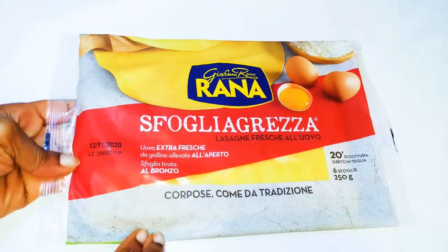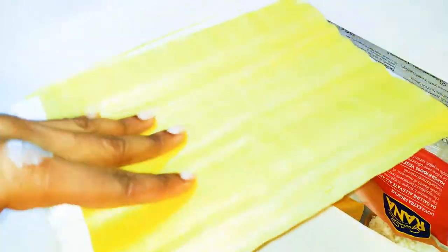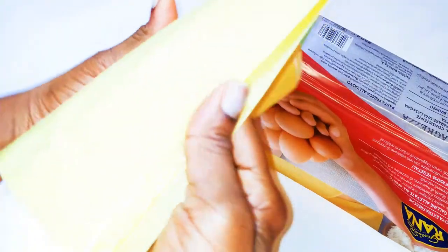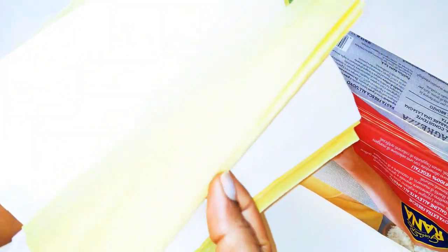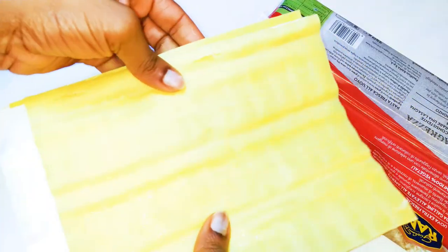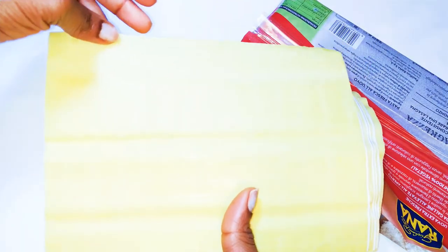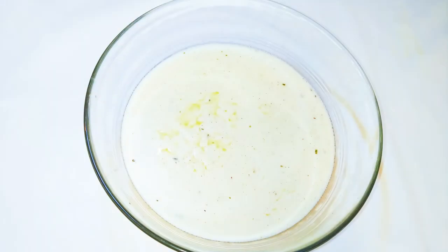First of all, I'm going to need some fresh pasta — this is lasagna pasta from Giovanni Runner. You can use regular hard pasta, but you would have to boil it for about 10 minutes before using it. This fresh pasta is already made, you don't need to boil it. As you can see, there are sheets of pasta.